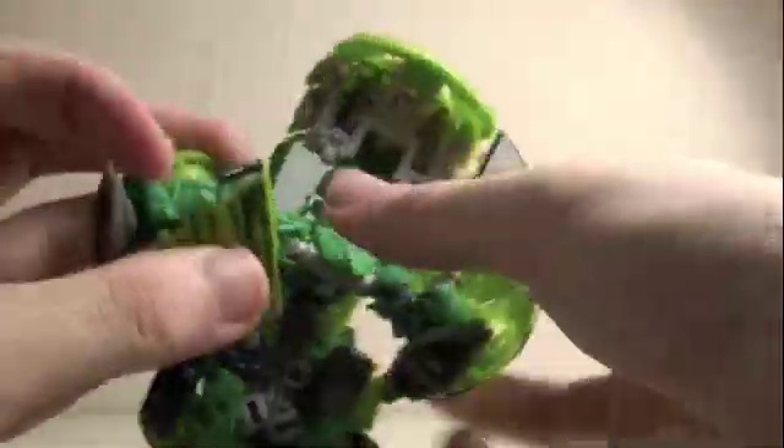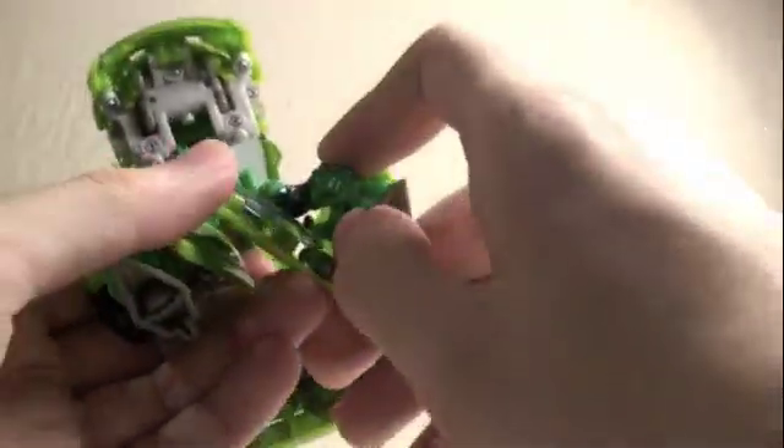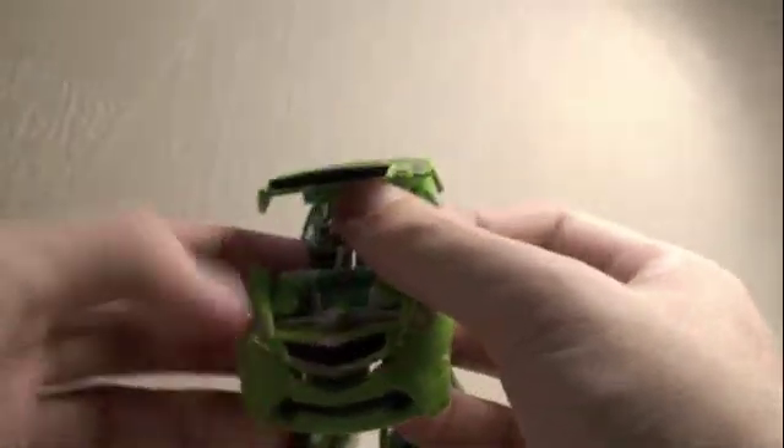We're going to fold in this windshield. We're going to fold this in, and this tab is going to tab into the hole. So we're going to bring this in — there we go. Straighten out the leg here. Let's do the other side: fold in the window, bring this down, straighten the leg, fold this in, and tab it in. We got the legs. Now we're going to focus on this part and tab this in.